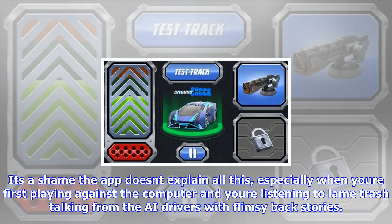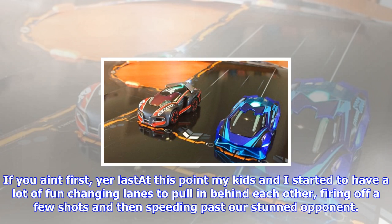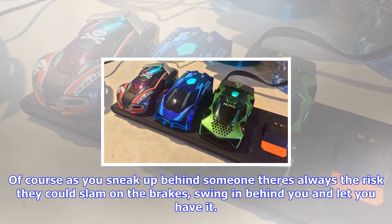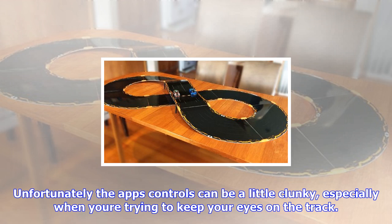Battle race mode makes things more interesting again and there are other modes to unlock as you progress. It's a shame the app doesn't explain all this, especially when you're first playing against the computer and listening to lame trash talking from the AI drivers with flimsy backstories. If you tire of this, dip into the app settings to kill the music and voices, leaving you with the sound effects of the cars and weapons along with the visual feedback from the car's lights. At this point my kids and I started to have a lot of fun changing lanes to pull in behind each other, firing off a few shots and then speeding past our stunned opponent. Of course, as you sneak up behind someone there's always the risk they could slam on the brakes, swing in behind you and let you have it.